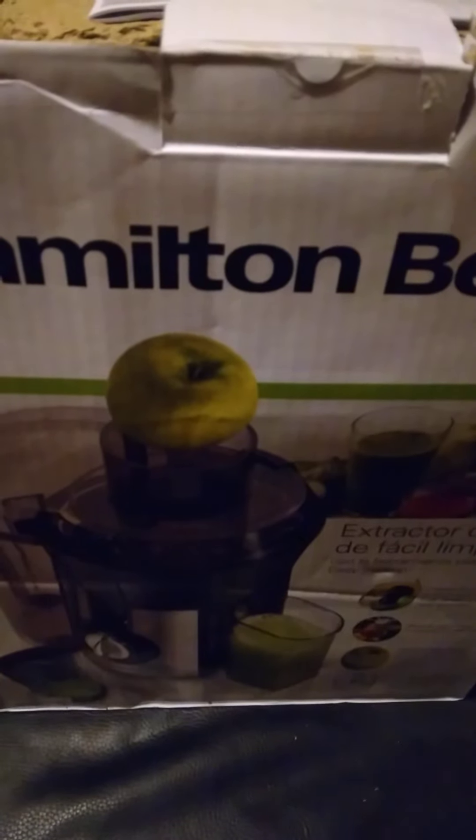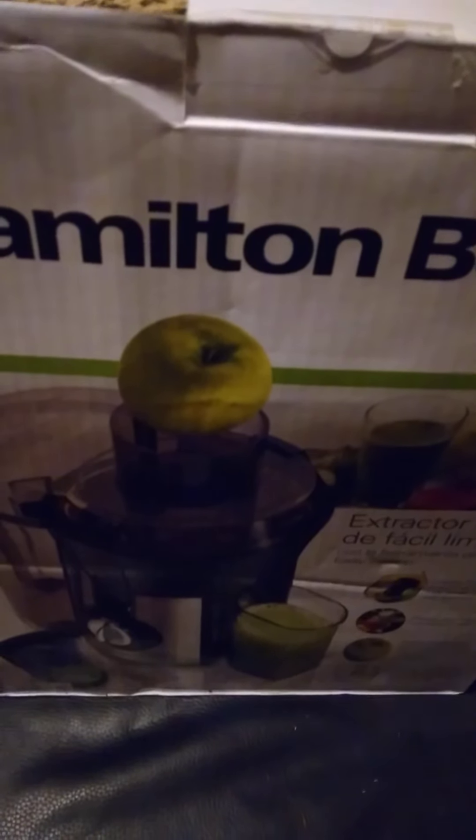I needed another juicer. I had the Black & Decker one and I don't know what happened to that thing, but I didn't really like it anyway because once you juice, it had a lot of pulp in it and it was so foamy. I just want straight juice. So hopefully this one does well — hopefully this makes actual juice without all that pulp and foam.